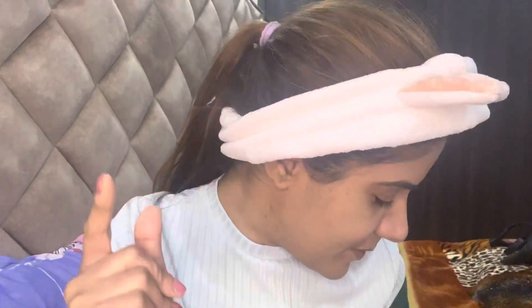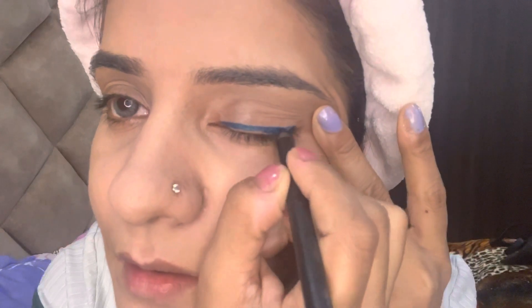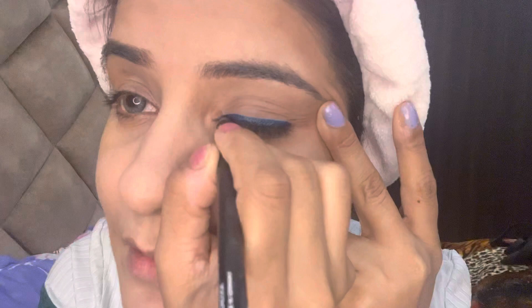Now I will apply an amazing eye pencil from Sugar — I recently purchased it. I'm using the shade Peacock. I'll apply it on my eyelid and keep it very natural. You can make a wing or just do it simply like this — I like to keep it natural.